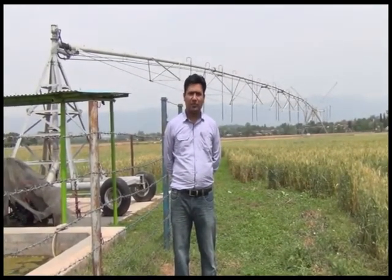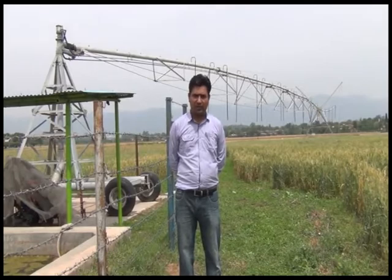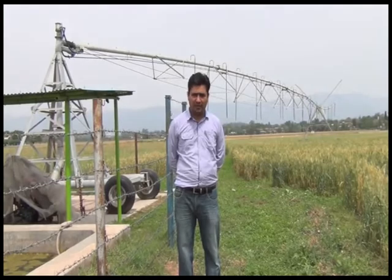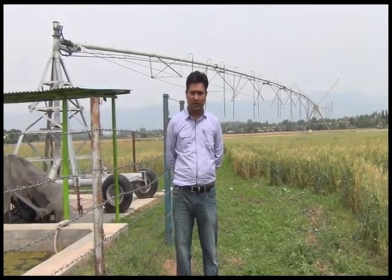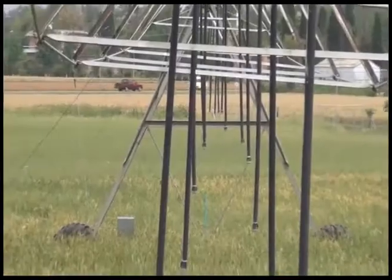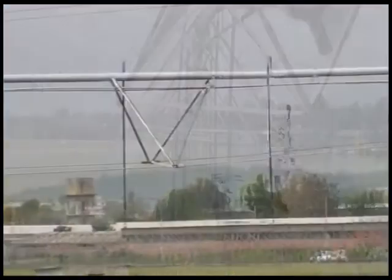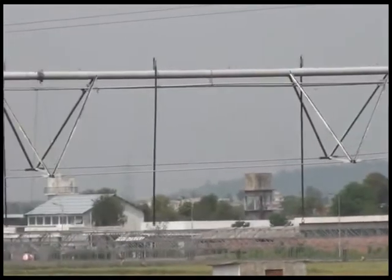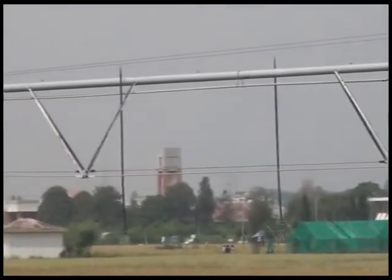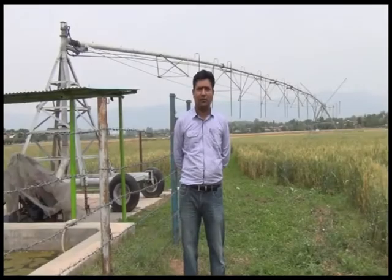You need skilled labor to operate it and security measures are required to protect the installations in the field when you are not there. For small farmers it cannot be a good technology right now, but for large scale farmers it is a good technology. You can apply the minimum amount of water more efficiently and uniformly across large land holdings. The biggest potential for this technology in Pakistan is in the Potohar area or in areas with big land holdings like Sindh or southern Punjab where farmers can afford it.